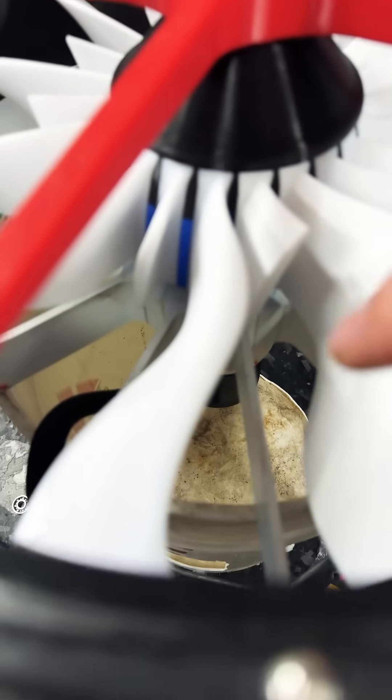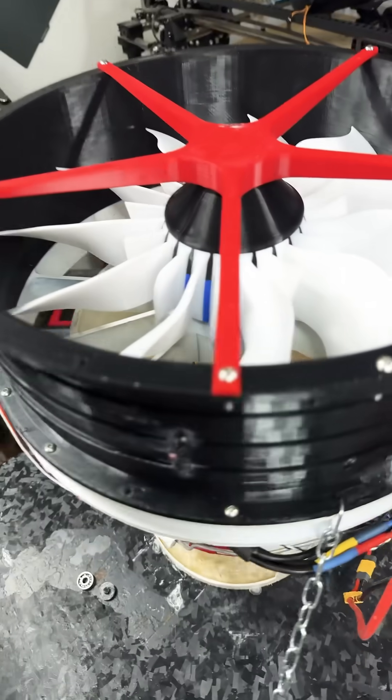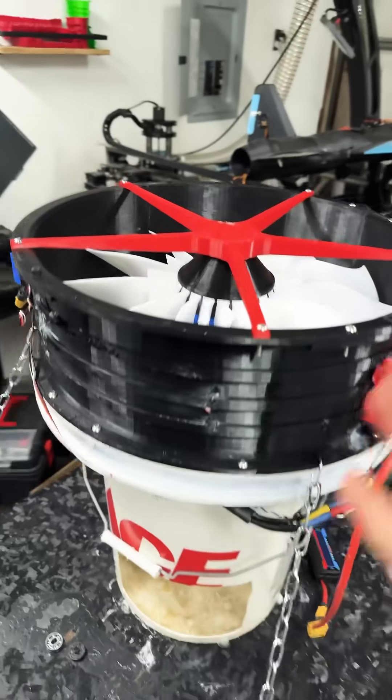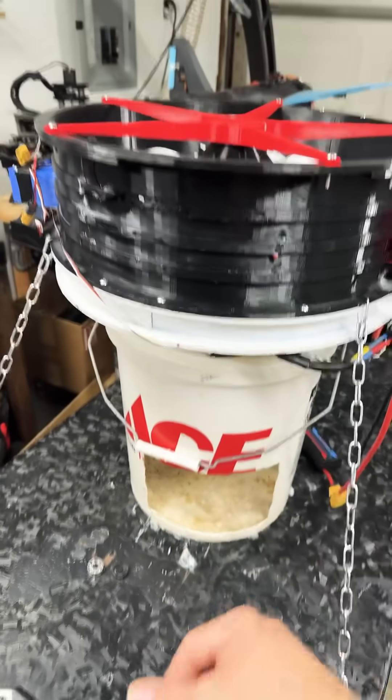This means it was putting out significantly more thrust. With 22 blades — which I'm guessing will be for a cruiser — we're still running on 48 volts and haven't even hit 18 cells yet, so we still haven't hit 75 volts. This thing's chewing itself up, spitting it out, and it's still going.